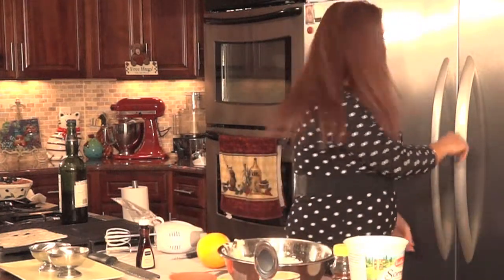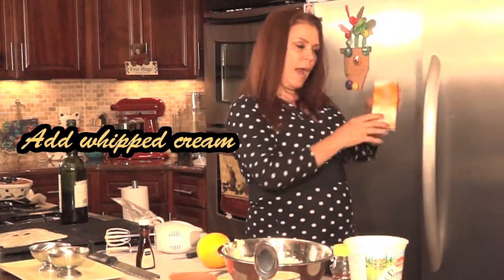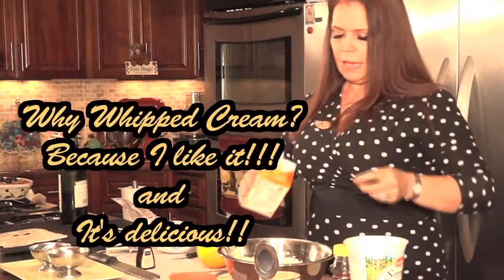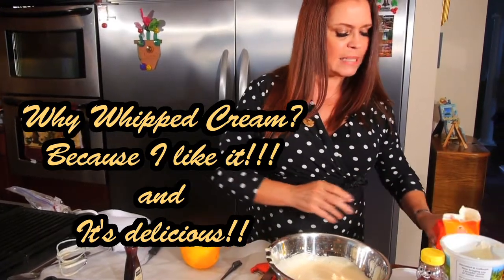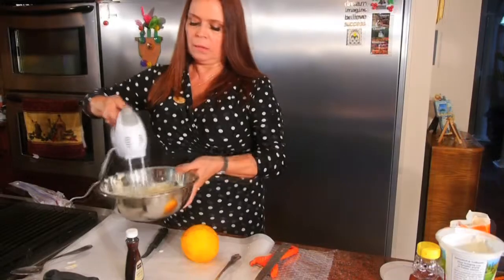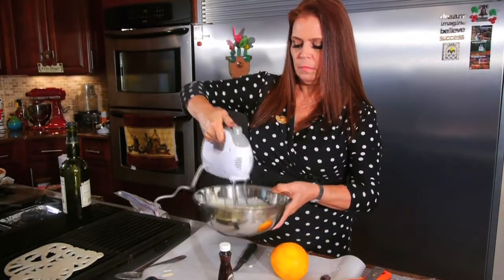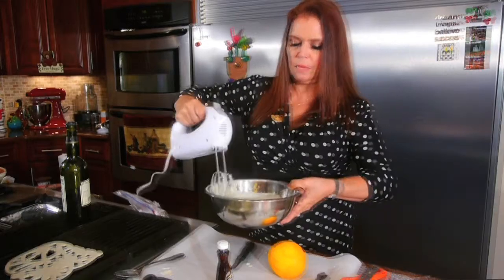Now I'm going to add a little bit of whipped cream. Why? Because I like it and it's delicious — it gives some kind of basuqui texture. And that's it, it's done.